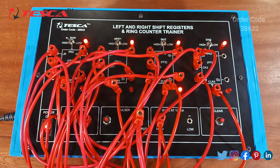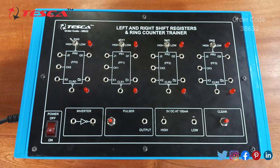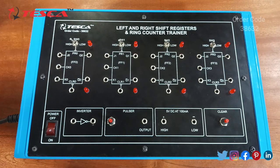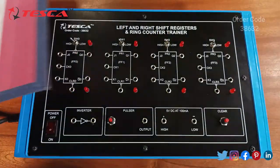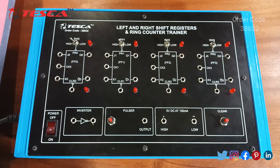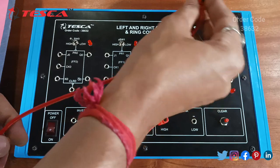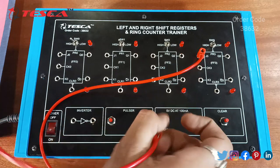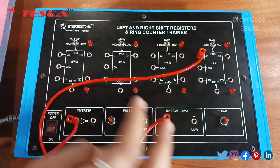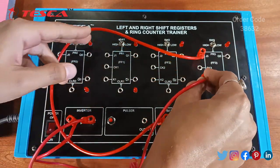That's all for the first experiment. Now the second experiment is to study the left shift register. Again we have to make the connections according to the diagram given in the lab manual. Firstly we will provide the serial input data, which is 5 volt DC supply, to J3.